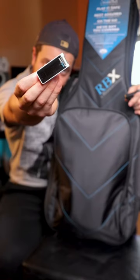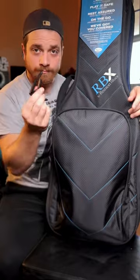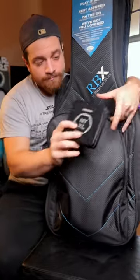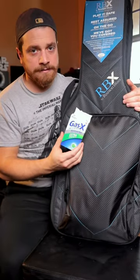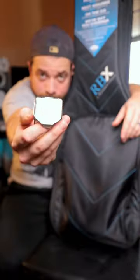And in the zipper pouch, we have a TC Electronic tuner, capo, extra strings — this is a little tin that I carry to have all my extra strings in. Gas X. Okay, a little embarrassing. Pick tin.